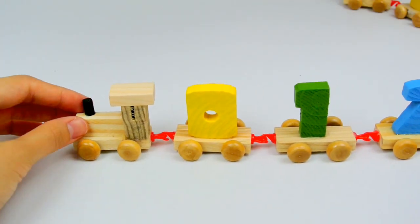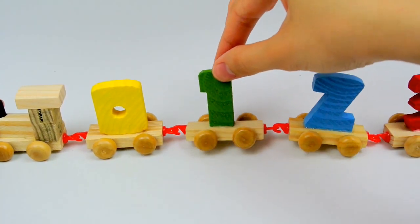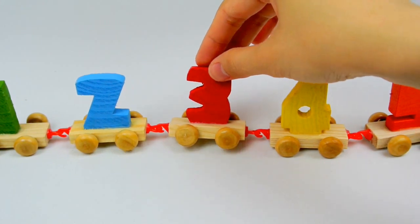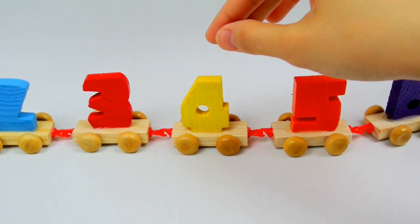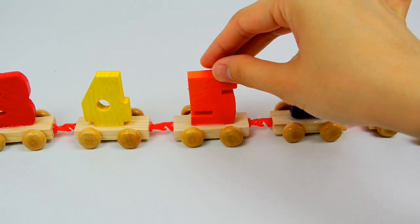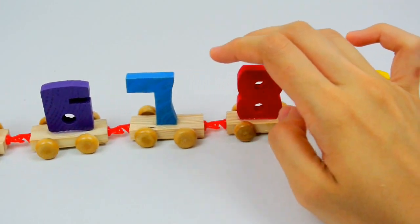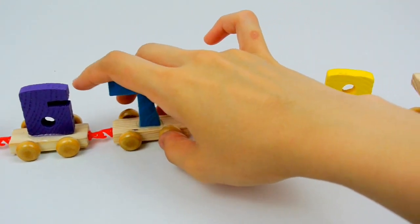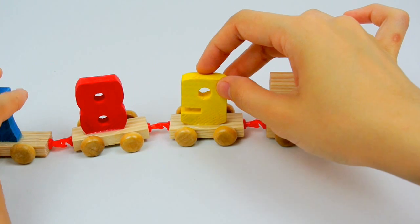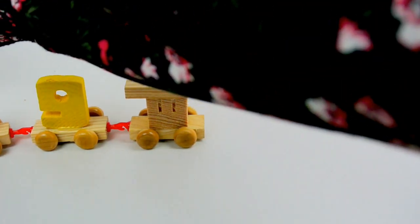Now let's count together. Zero. One. Two. Three. Four. Five. Six. Seven. Eight. And nine. Chaka-chaka-choo-choo. Choo-choo. Chaka-chaka-choo-choo.